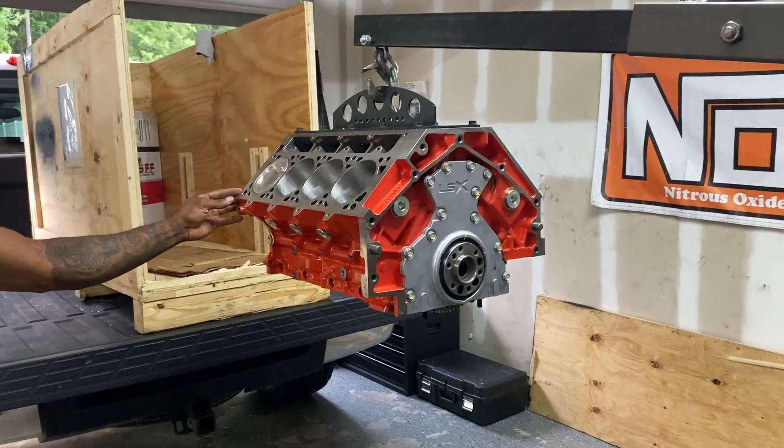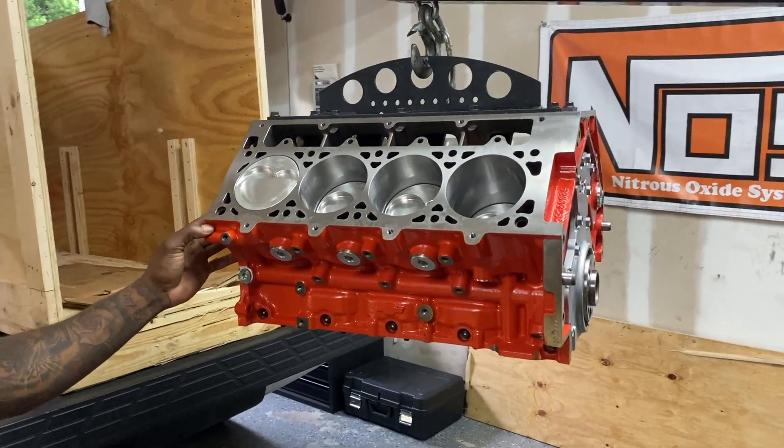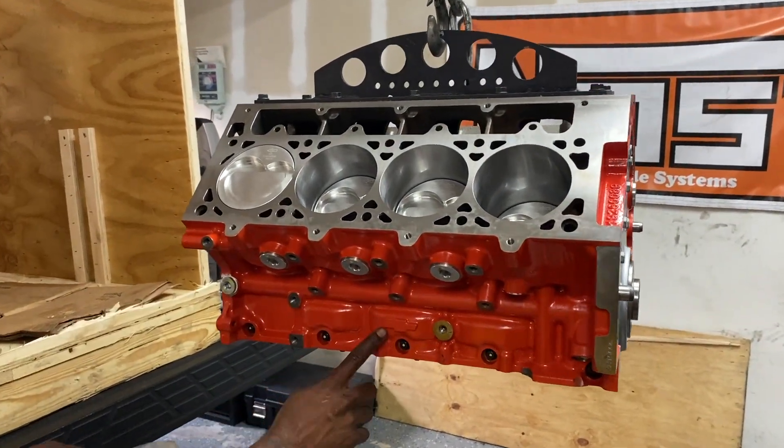I guess this is what 10 grand gets you these days — fully reinforced forged bottom end. Click the Chevy logo down below.